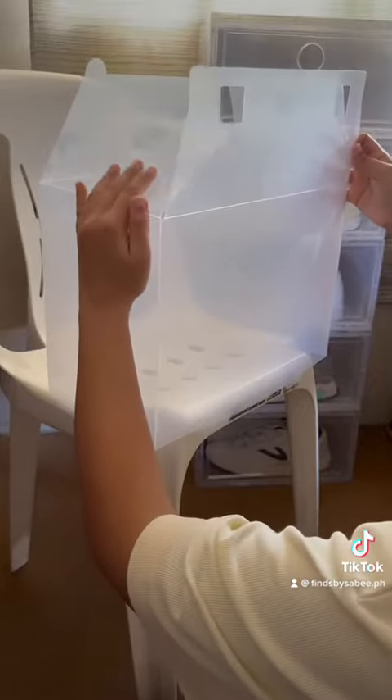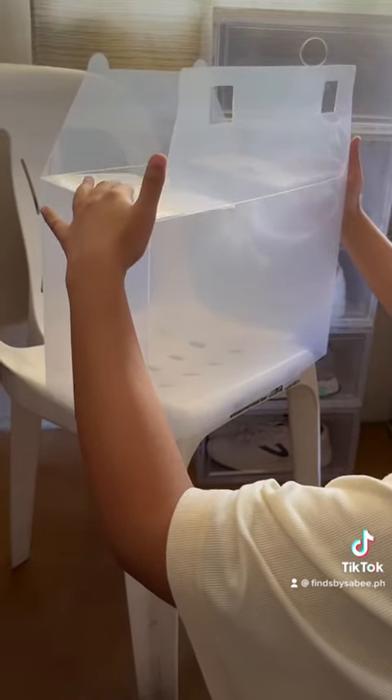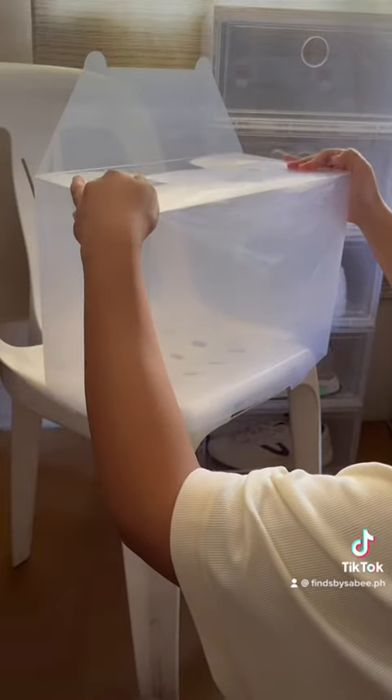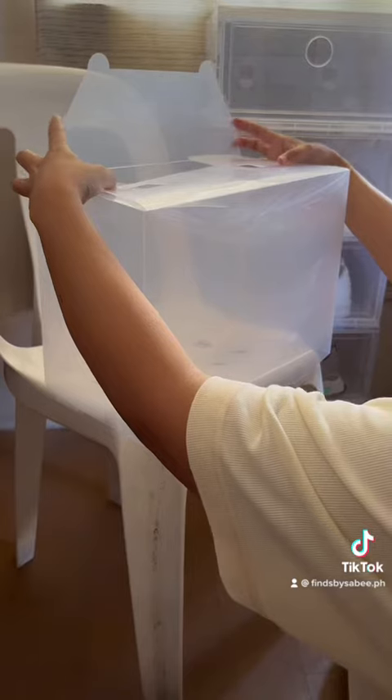And then you fold this one with the one square and then the other one with the one square. And then you overlap the one with the two squares and then this one.